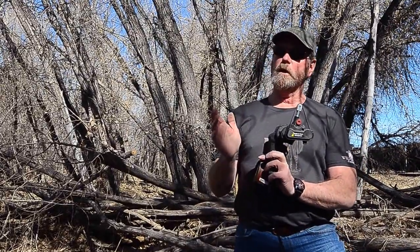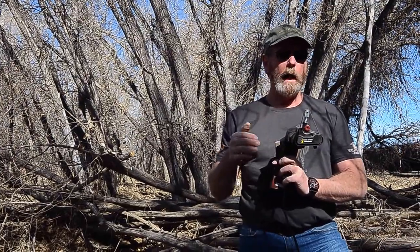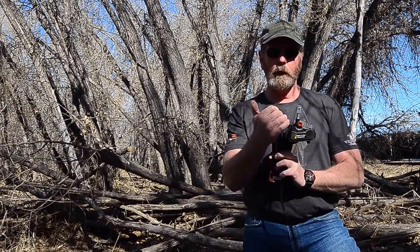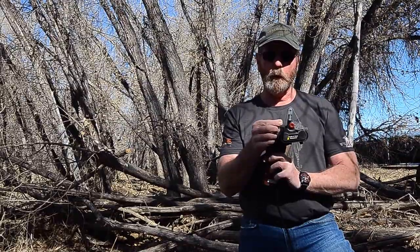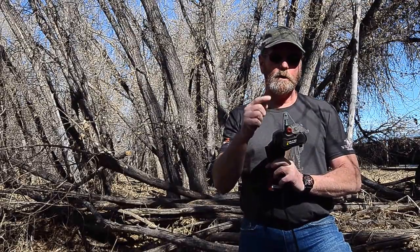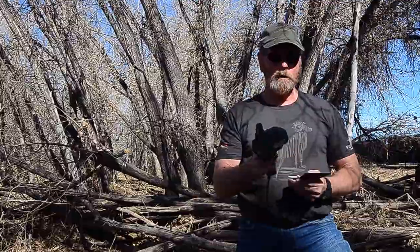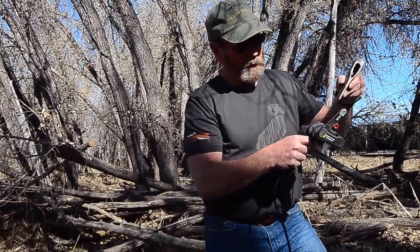The Work Sharp comes with a guard that had some bevel angle degree slots in it — I don't happen to like that. If you're not real careful when you stick your knife in there and the knife isn't moving, it'll eat a half-inch wide slot right in the blade. So I take it off and throw it away. Then I can use the tip and use the belt in many different ways. I would never stick the axe in the bevel guide anyway.